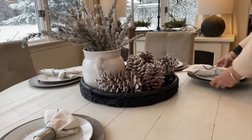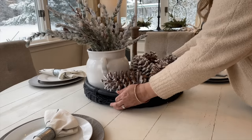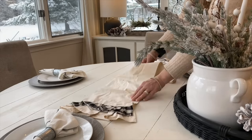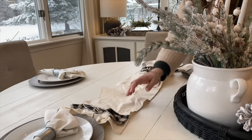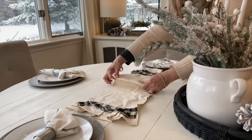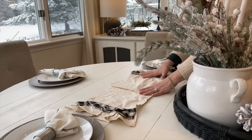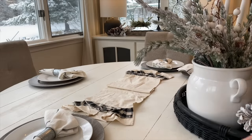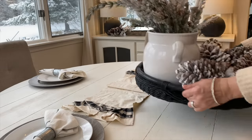Now I'm going back to the table. I wanted to add just a small runner, and I love this mini runner I got from Pillow Panels — if it's still available I'll link it below. I love the size of it because it's not a full-length runner. I'm going to add that underneath the tray just for a little bit more texture on the table.